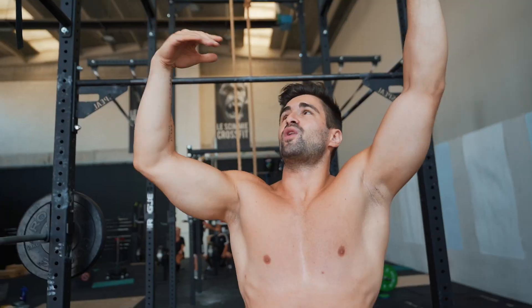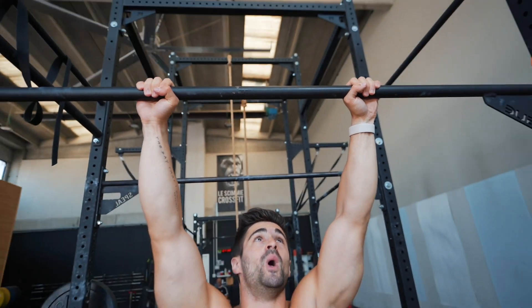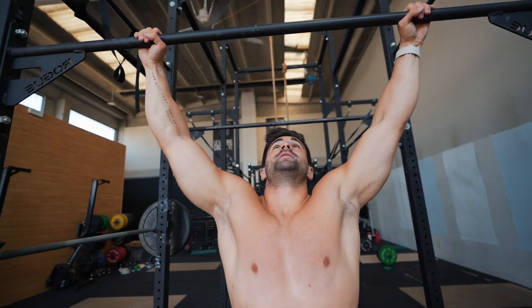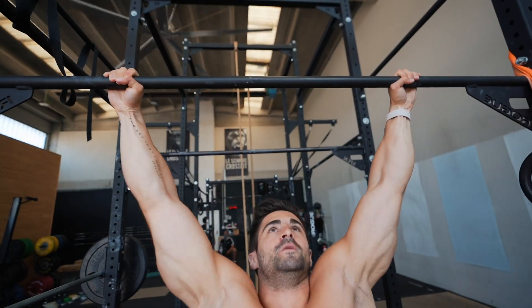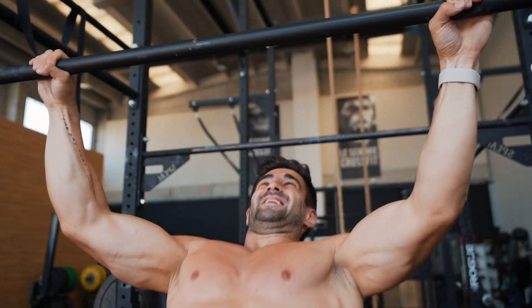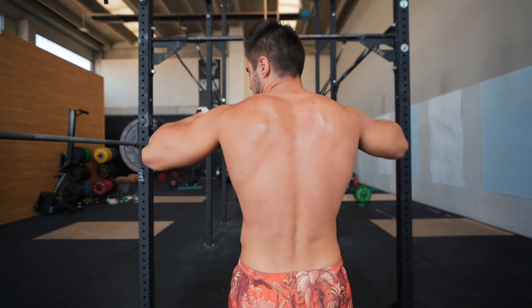Third advanced exercise: wide grip pull-up. Eight to ten reps per set, four sets total, one and a half minutes rest between sets. Use a grip wider than classic pull-up grip. Start with eight reps in the first week and build up to ten reps per set by the fourth week. After this workout, your back will have a serious pump — guaranteed.